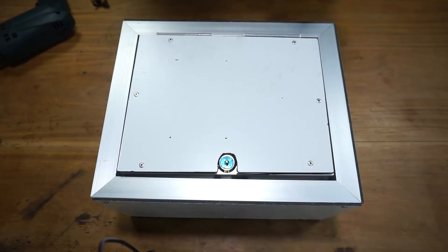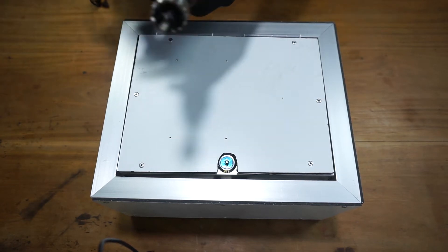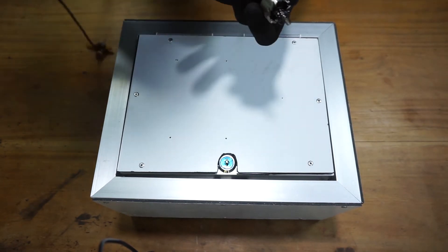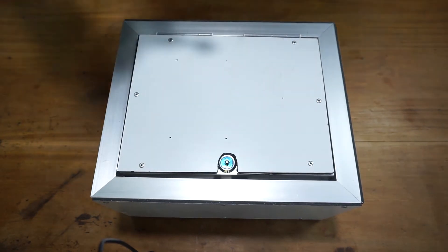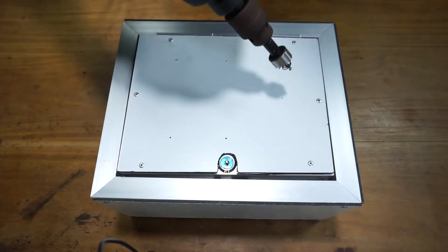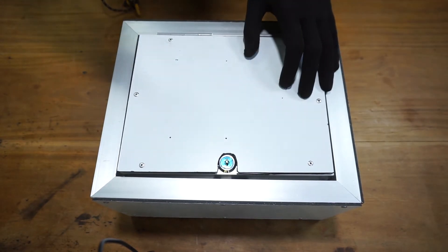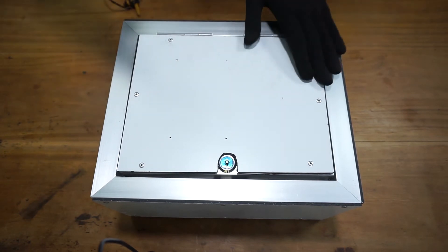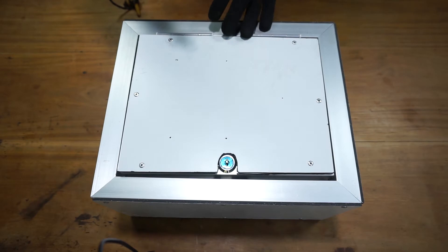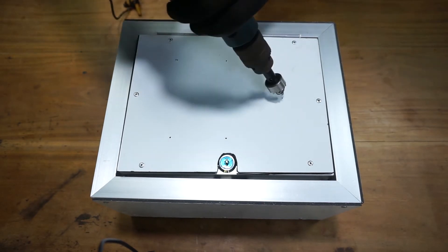Let's drill the holes for the push buttons and indicators in the panel door. I'm going to use a 22 millimeter HSS hole cutter. Let's start with the selector switch. I have already marked the positions of each button and indicator in the door panel using a center punch.